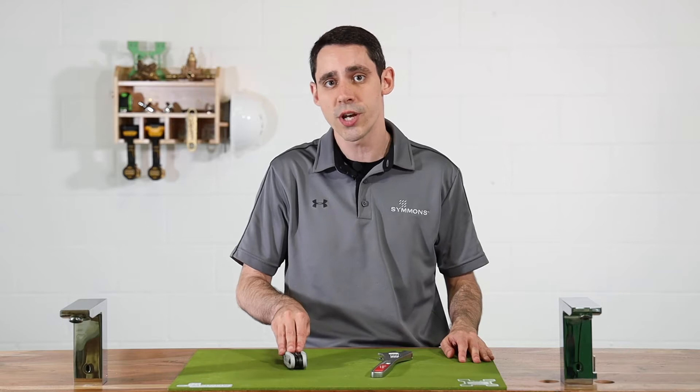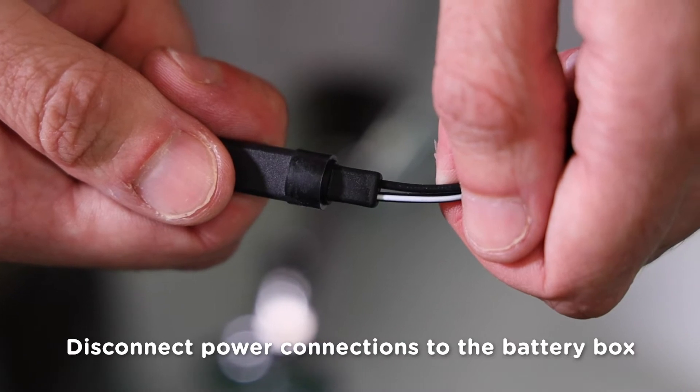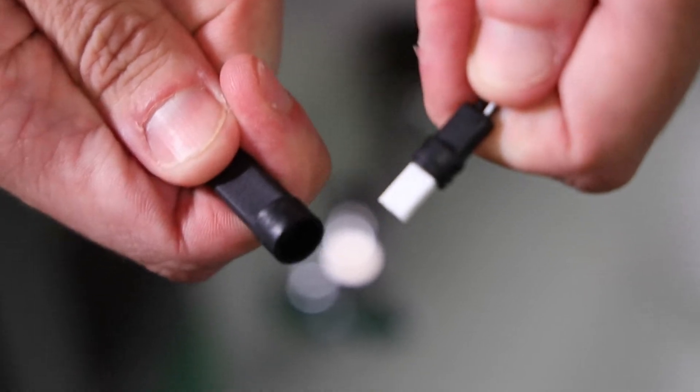A 2mm Allen wrench and a large adjustable wrench. First things first, you're going to want to shut the water off, or you're going to get really wet. Then we'll just disconnect the power connections at the battery box by pulling them apart. This will keep the faucet from dry cycling.